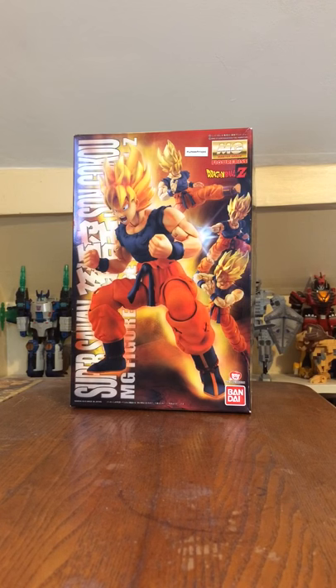This is the original Super Saiyan version of Goku from the Dragon Ball Z anime. It made its debut in episode 95, titled Transformed At Last.